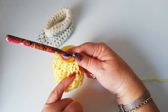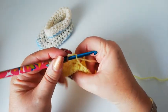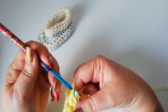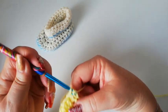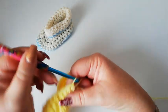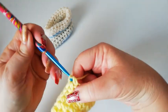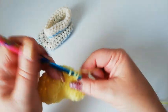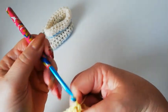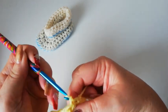We're now going to work nine half doubles. Don't forget we've been doing doubles but we're going back to half doubles, and there'll be nine stitches left. Just do one half double into each of those nine stitches: one, two, three, four, five, six, seven, eight and nine. As always, we're going to join into the second chain of the starting stitch with a slip stitch.